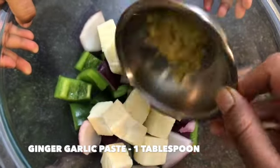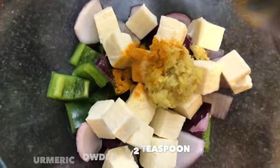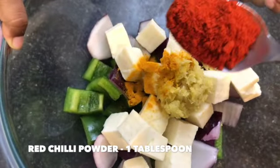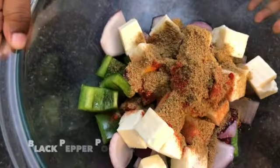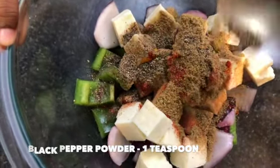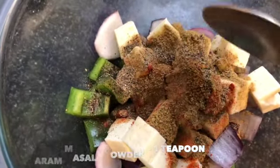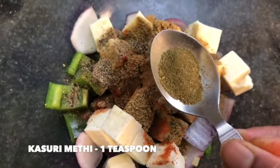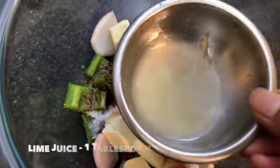Add one tablespoon of ginger garlic paste, half a teaspoon of turmeric powder, one tablespoon of red chili powder, one tablespoon of coriander powder, one teaspoon of black pepper powder, one teaspoon of garam masala powder, one teaspoon of kasuri methi — which I dry roasted and powdered — and add some salt to your taste.